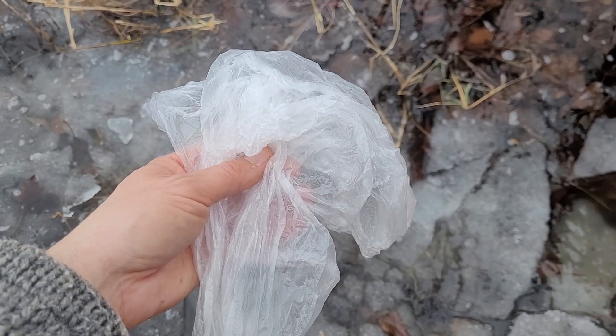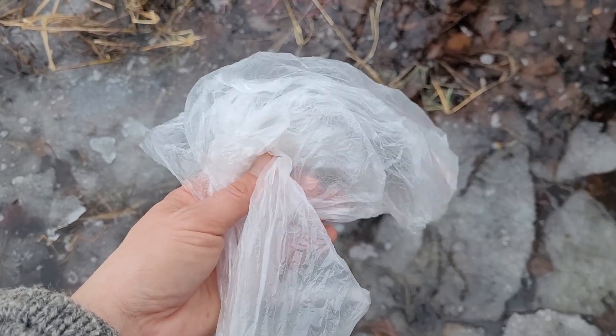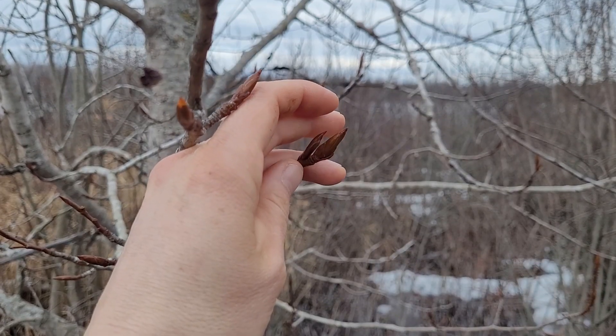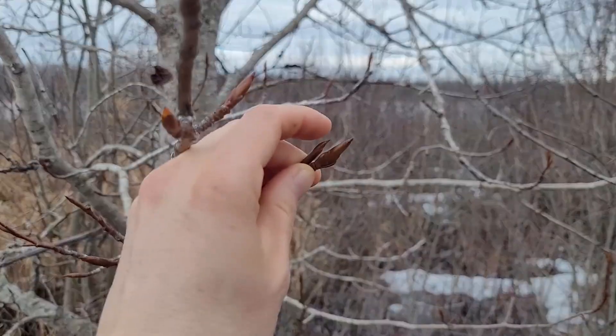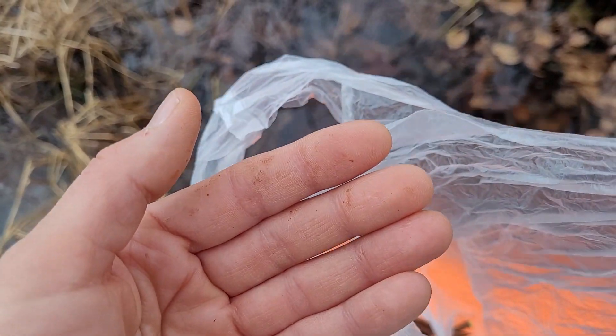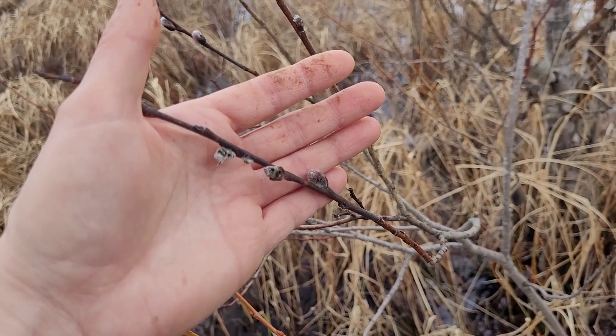I just have a little bag — you could use a glass jar or something. The buds are super sticky and going to make a mess of whatever you put them in. It's probably best to pick from branches that are falling to the ground if you can find them. See, my hands are already getting sticky from the resin. You can remove it easily with alcohol, but just beware.